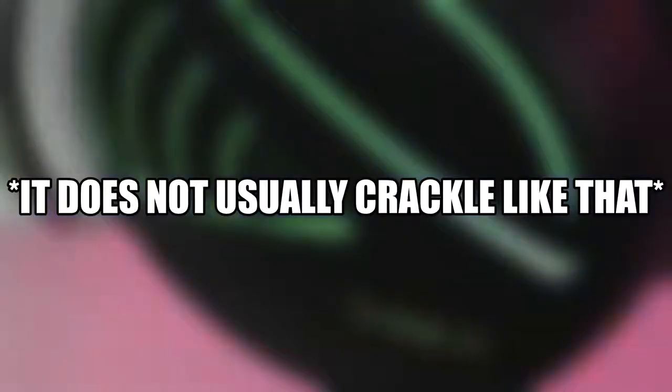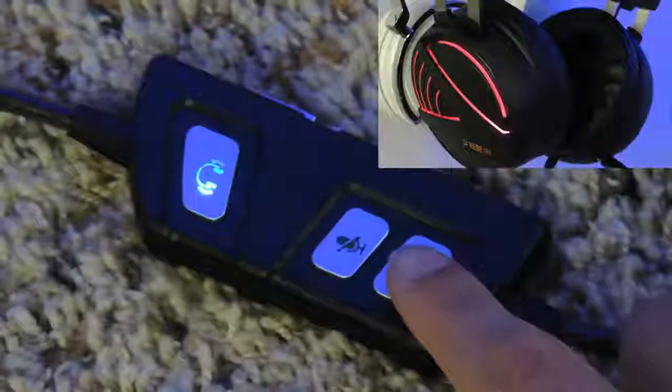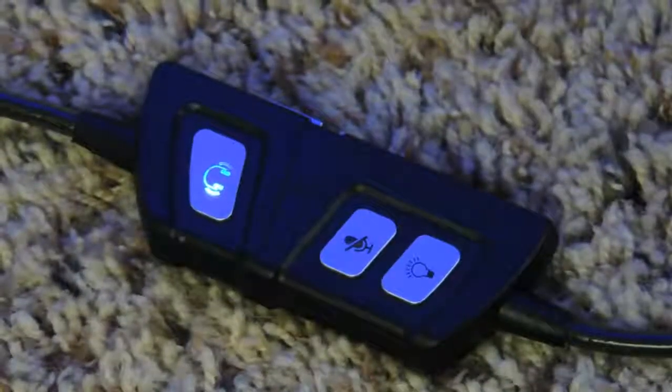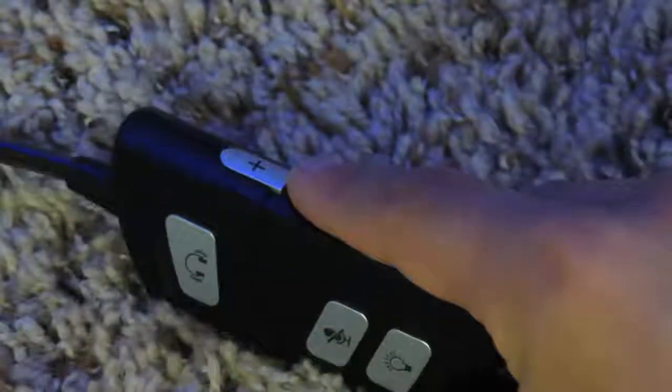I'm actually using the Gamdias headset right now — this is the mic, and I have to admit I was very surprised by the mic quality. The third feature I'm going to discuss is the smart remote controller. Connected to the headset's cord, you will find the controller. Using it you can easily control the volume, microphone, vibration, and the RGB lighting.